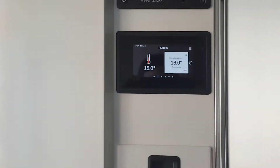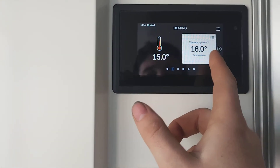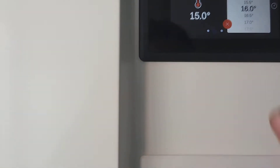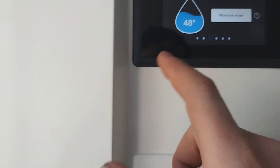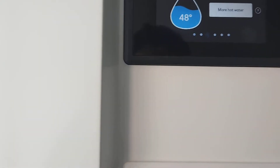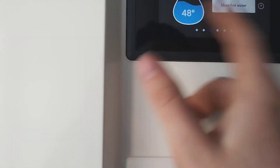VVM inside — touchscreen display. We've got our indoor temperature shown there, which is the current temperature inside measured at this wall sensor here. We've also got our target temperature, which we can adjust just by touching and set to whatever we want. Aside from that, we've got our hot water tank — it's heating up at the moment, so that's 48 degrees inside the hot water tank, which is inside this machine here. That's our scheduling and energy log.